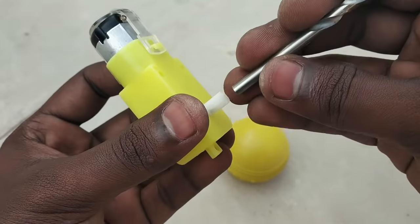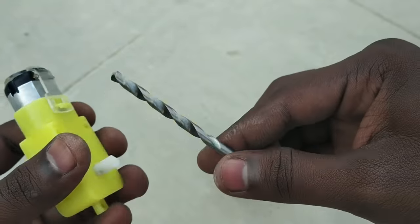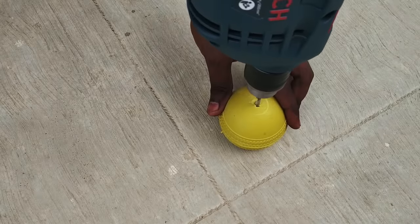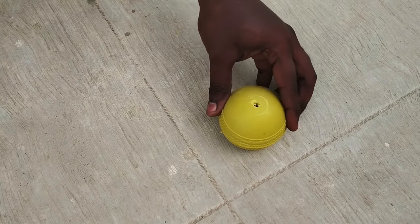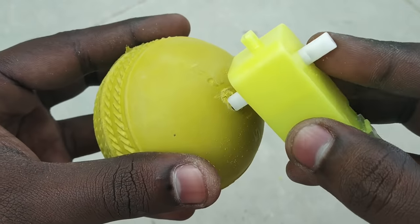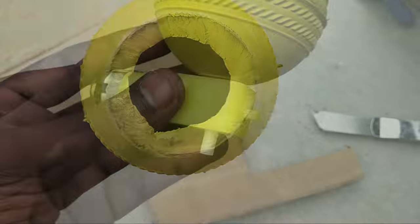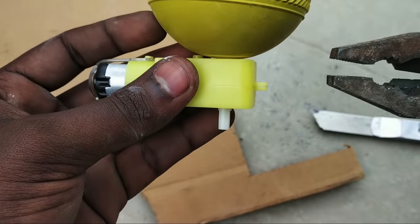Let's put a drill bit on this motor. Let's put a rubber ball here. Let's remove it.